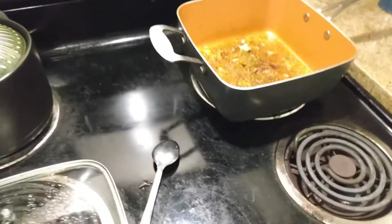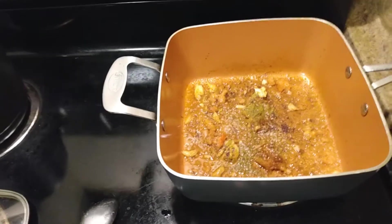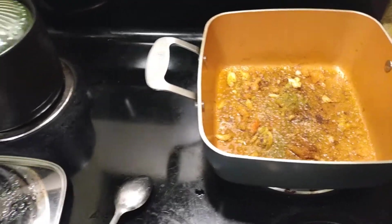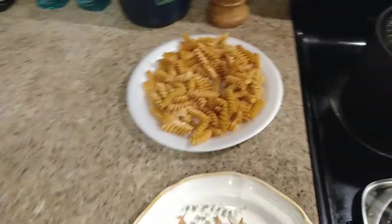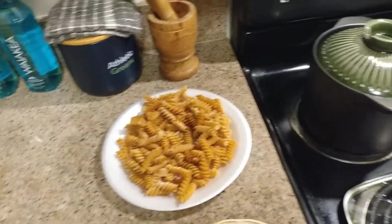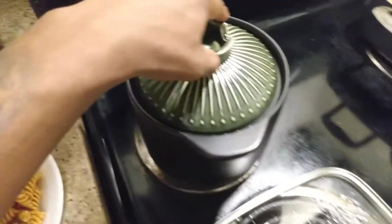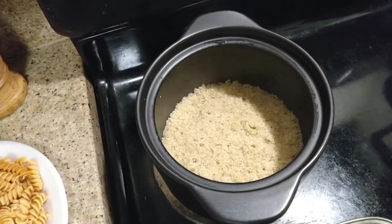So what's up guys? It's been a long time since I've done a cooking video, so I just said I'm feeling for something. Let me just set some stuff up real quick.